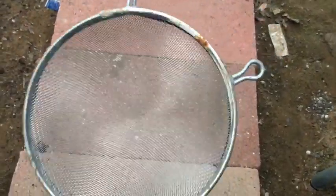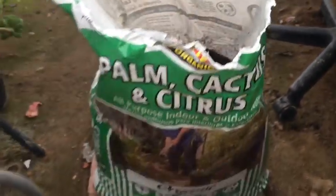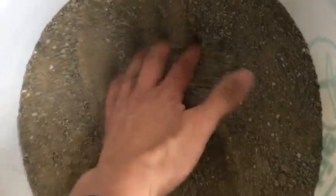First, some things you're gonna want to need: a sifter — something like this where it has some small holes. You're gonna want your soil; doesn't matter what kind, this is the kind I use. You're gonna want a little tray — this is some pre-made that I already have. And you're also gonna want some sand, which looks like this.